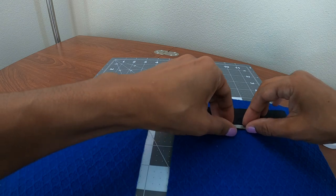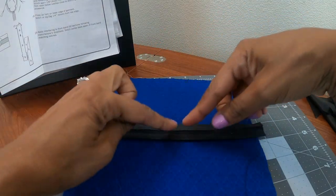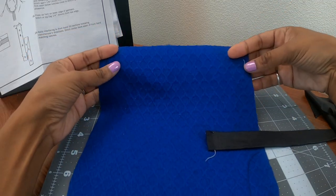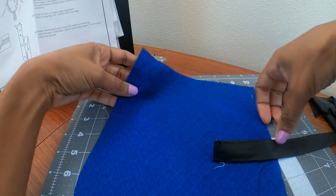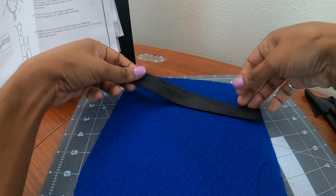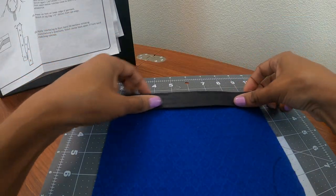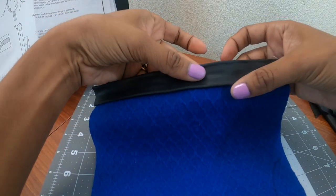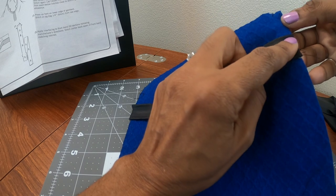I'm going to fold this edge in so it will have a finished look on the bottom. I went ahead and folded in the other side as well, so you want both edges to be finished. There is a fold line on the pattern and I just put snips on the side of my fabric to indicate where the fold line should be. So what this is going to end up looking like is your pocket finished with the top edge, and this little trim piece will be along this folded edge.